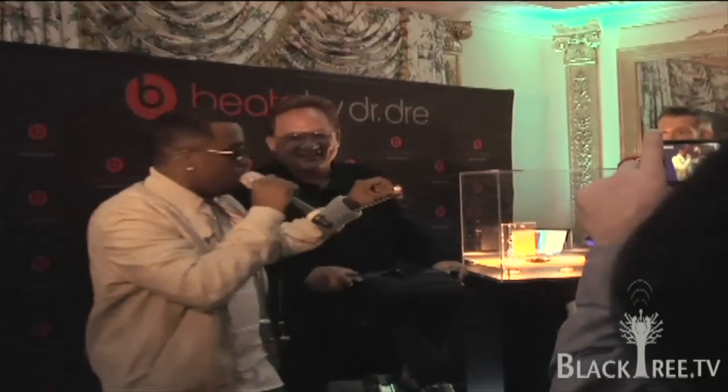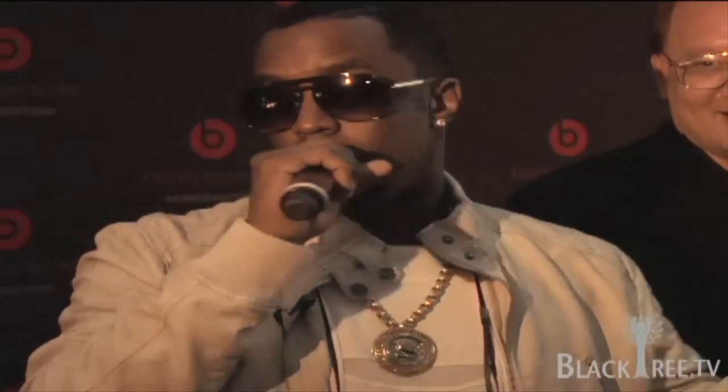These right here are the Diddy Beats. It's a pleasure and an honor for me to be here. I want to thank Jimmy, I want to thank the head monster right there, I want to thank my man right here. Appreciate you having me. And of course, Dr. Dre — I'm one of your biggest fans. You're my hero. Thanks for having me.